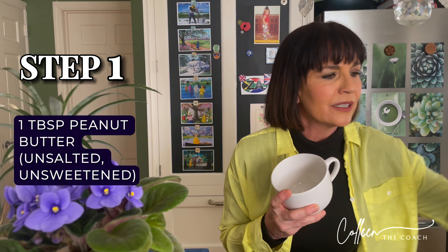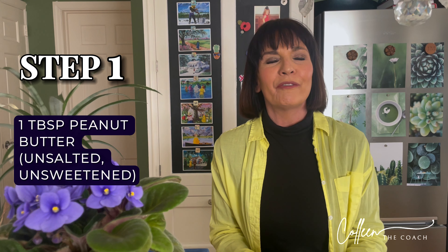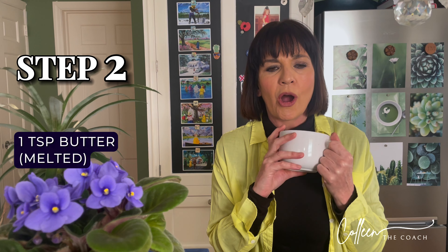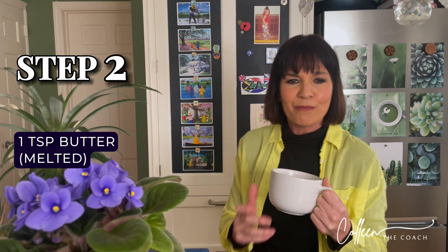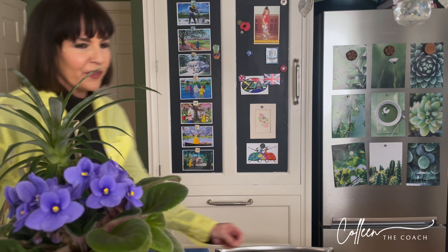Let's get the show on the road with this peanut butter mug cake. First, you take one tablespoon of unsalted and unsweetened peanut butter — I got a completely natural version without sugar and salt. Then you've got one teaspoon of butter that I'm going to quickly stick into the microwave and melt these two together for 30 seconds.